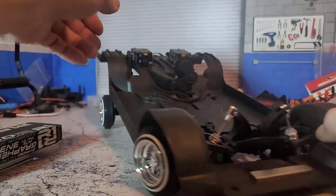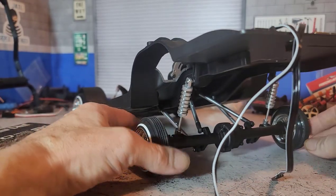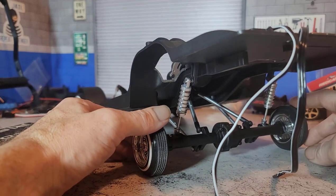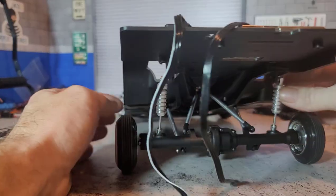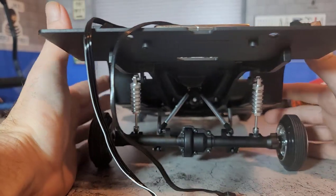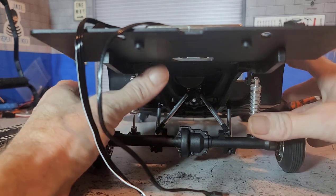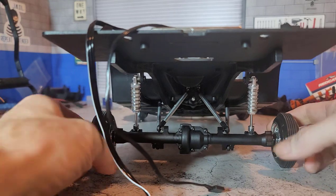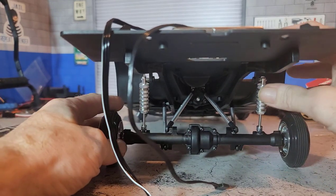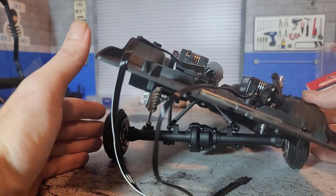The problem is in the rear, and that's why I'm going ahead and making this video right away without even doing any further hop testing on the front — because the problem in the rear is pretty serious. Basically what I've done here is I've just put together the suspension. When you put together the suspension like this, it should be free moving — there shouldn't be any point where it's binding or twisting the plastic or causing any kinds of issues.